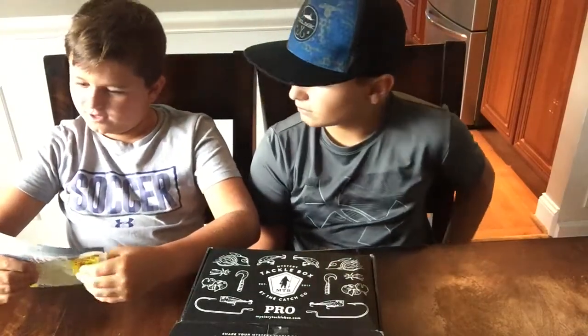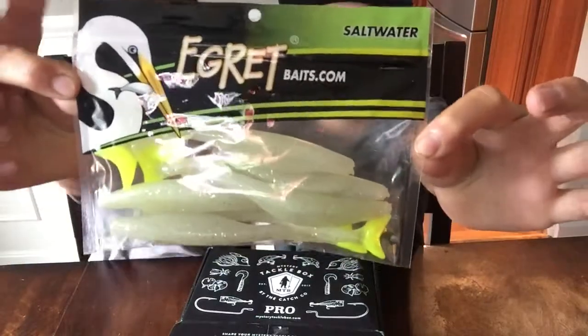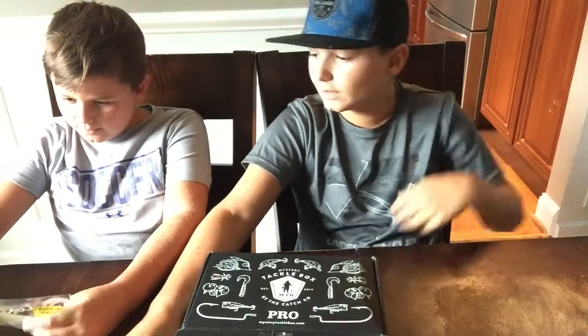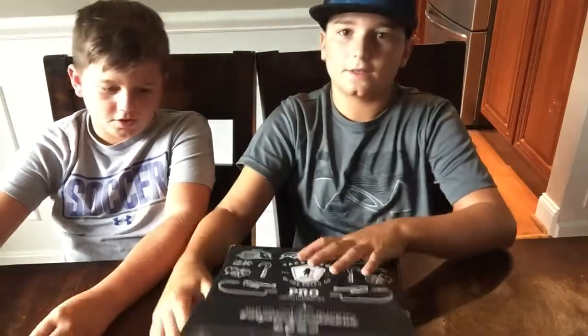Whoa! Little... urban? I don't know. Their colors are pretty nice — it's like light green on their tails. And I think these are imitators of bait fish.